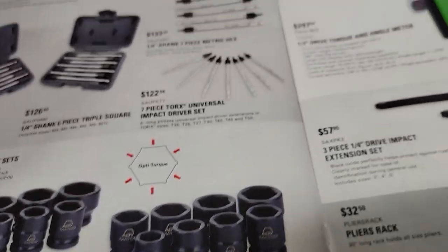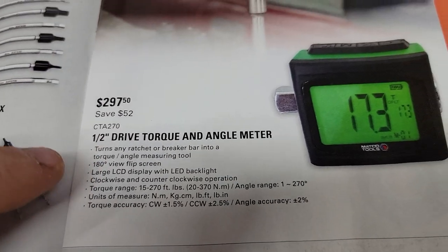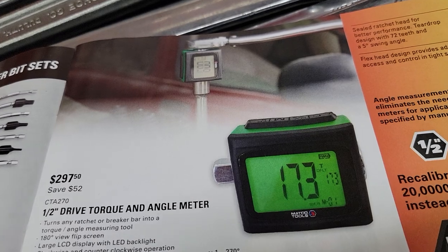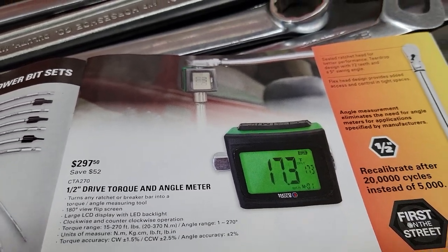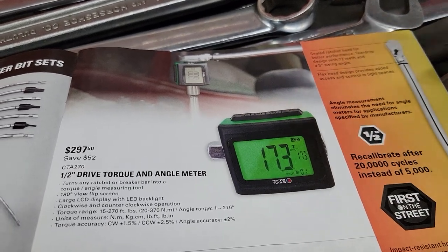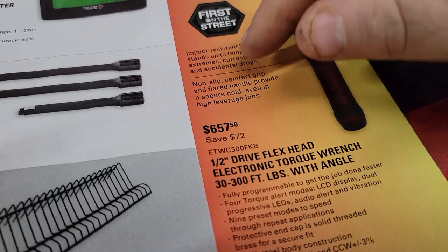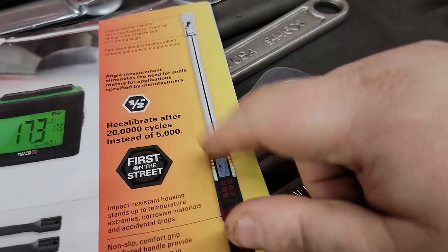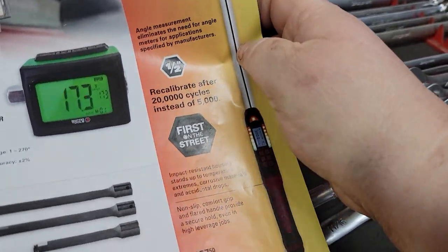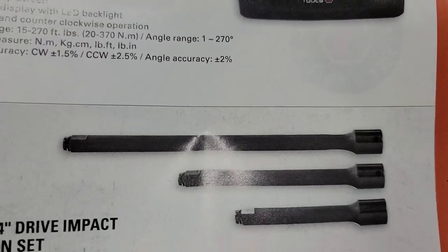We've got a torque angle meter for $297, which will definitely be handy for guys who might not want to buy a digital torque wrench — a nice addition so you don't have to spend $657 on the half-inch drive torque wrench. It recalibrates after 20,000 cycles. We've got a three-piece extension set — I'm not a big fan of these because they have hog rings.